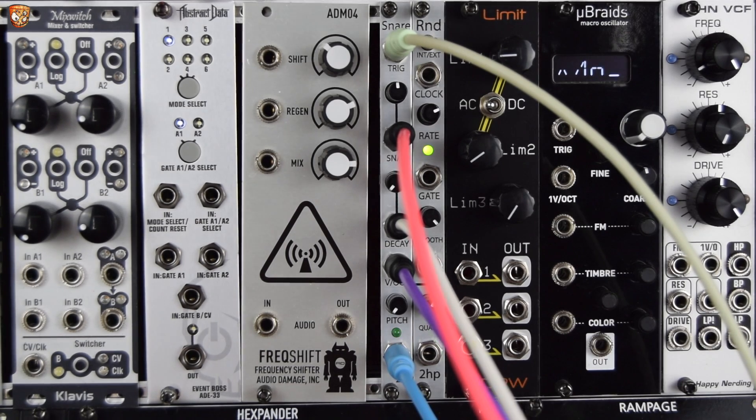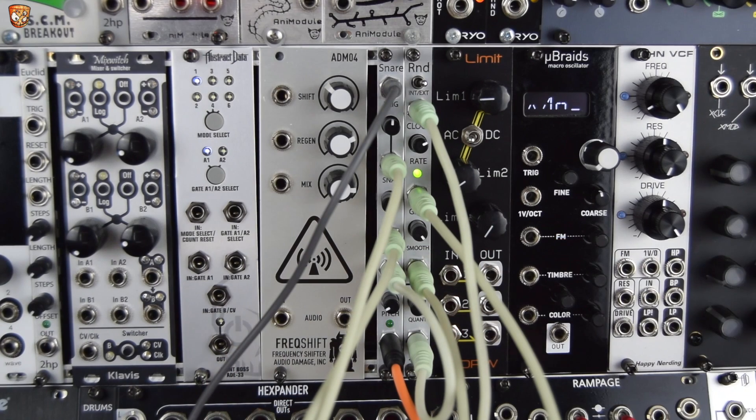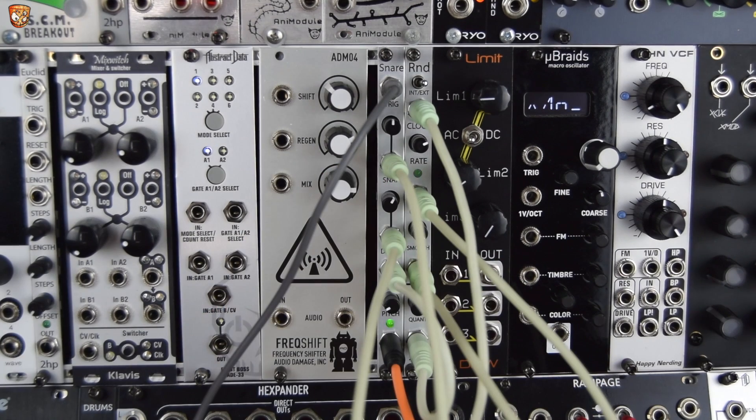Taking away that kick and hi-hat. So in this patch, I'm throwing a lot of random from the 2HP random — or RND — which we'll look at in a demo video soon. Throwing the random at the snap, the decay time, and the pitch of the snare. Now I'm backing this up with this kick and clap, and then the snare module itself is going through some delay. I'll turn that off. With some delay. Kick and clap back in to support it.